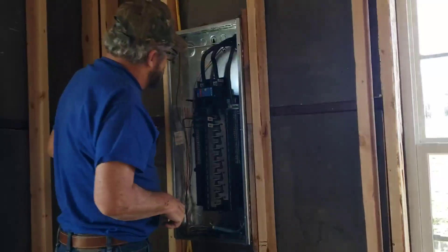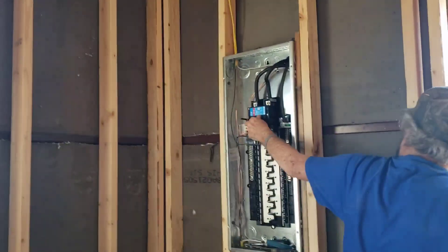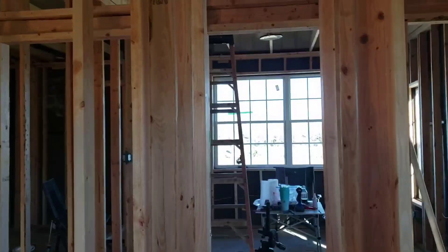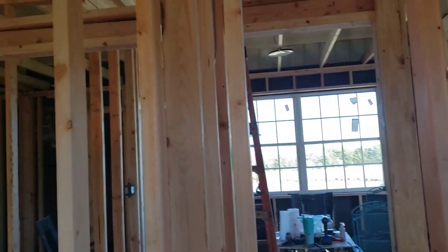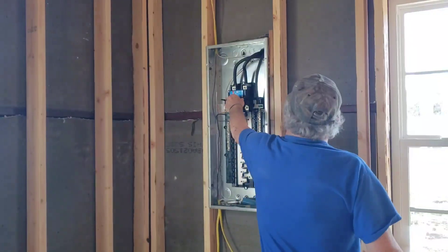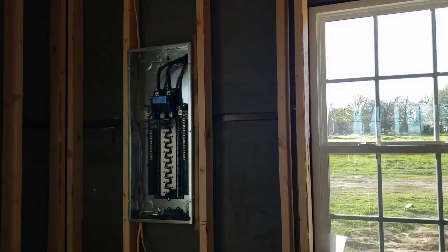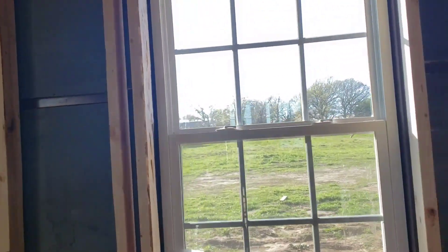Watching him at the breaker box always makes me nervous when he goes to flip the main on. Then a light came on — I guess we need to flip the light switch over there. Wait, there's a hot wire over here.